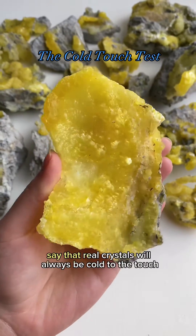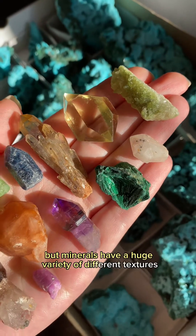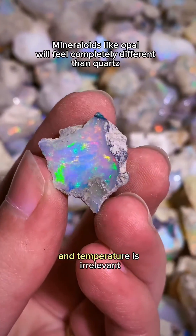Some people say that real crystals will always be cold to the touch, but minerals have a huge variety of different textures and densities. They're not going to feel the same, and temperature is irrelevant.